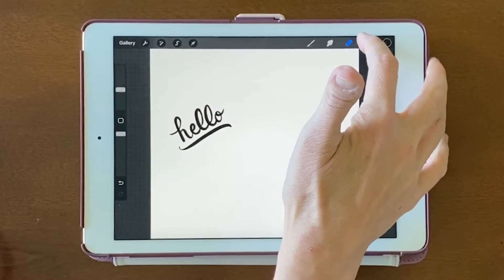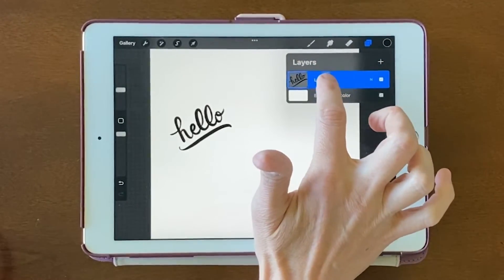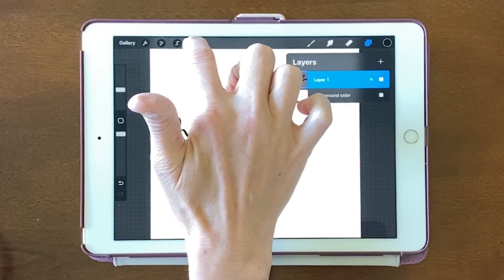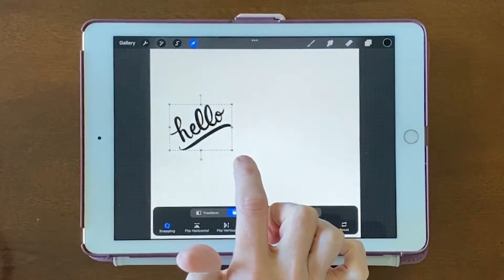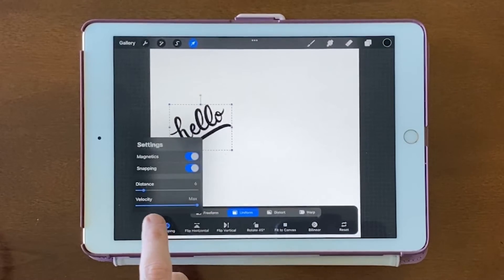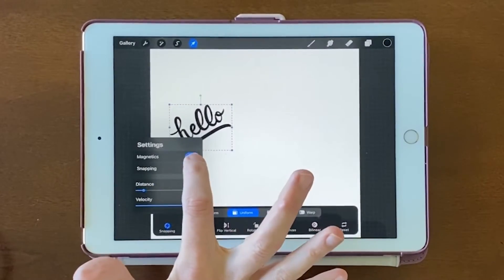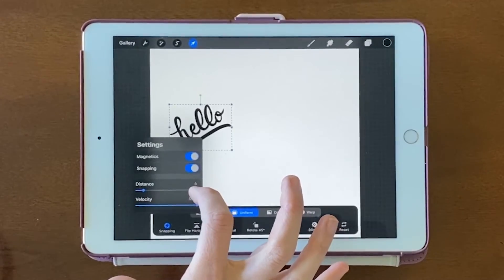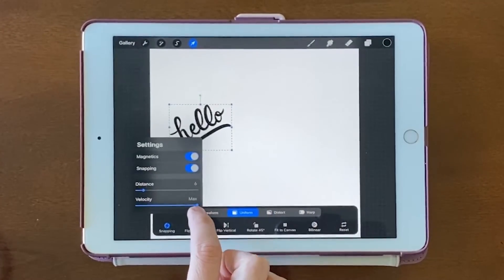First I'll select my object. I have the correct layer selected, which is this design, and then I'm going to choose the move button. At the bottom, we're going to want Uniform and Snapping. Under Snapping, we'll want Magnetics and Snapping turned on, and the distance should be about 6. Velocity should be at the maximum.